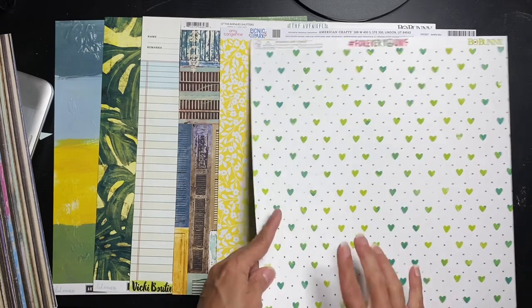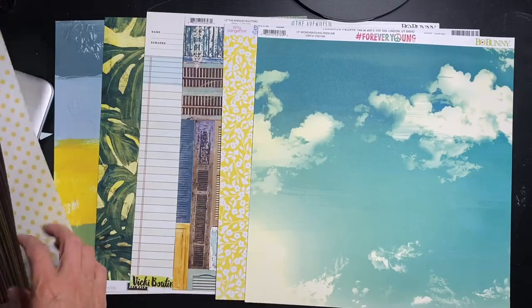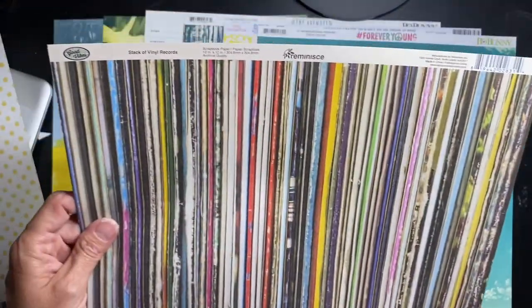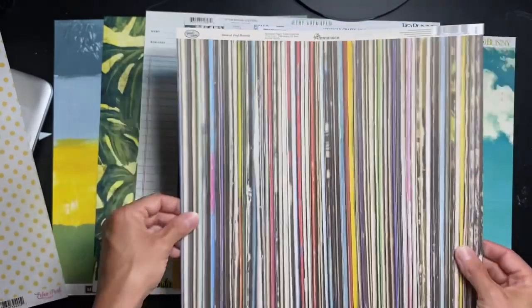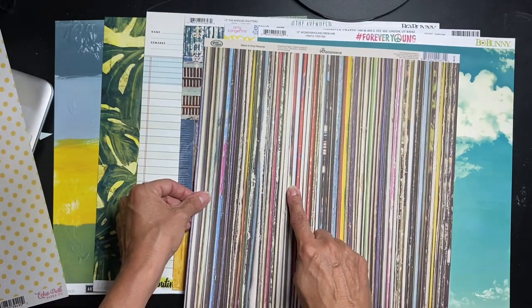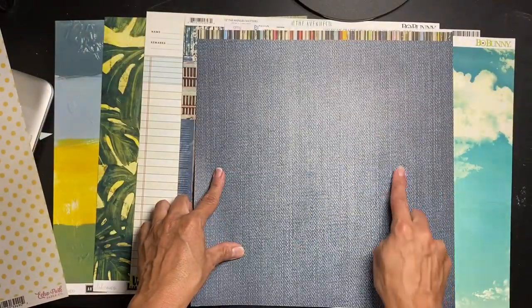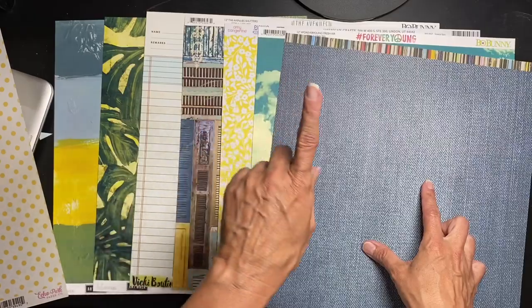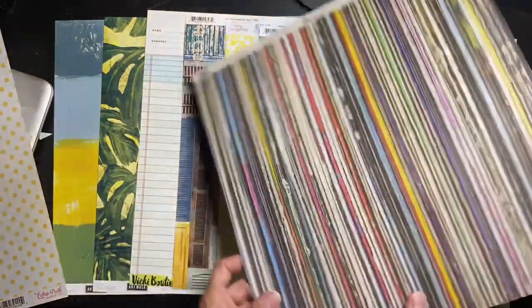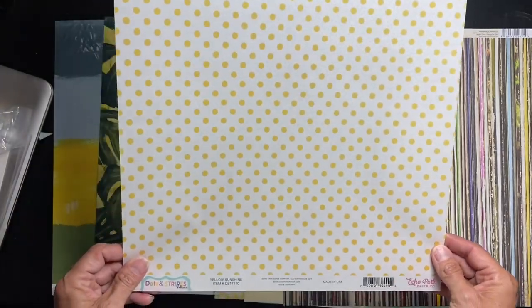Next, I've never seen this — it's by Reminisce: Stack of Vinyl Records. Oh, that is awesome! It does look like a stack of vinyl records — super cool. The back is denim, which is beautiful too. I would like to get those shutter pieces fussy cut out on the denim paper — very cool.